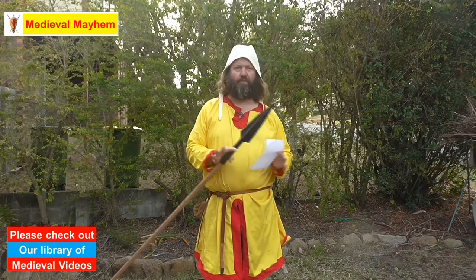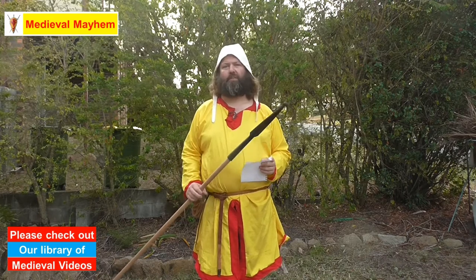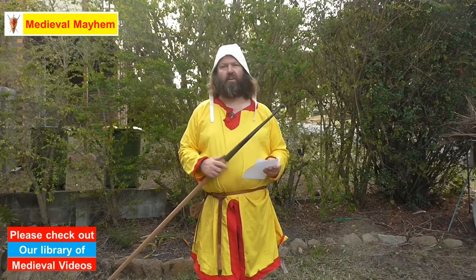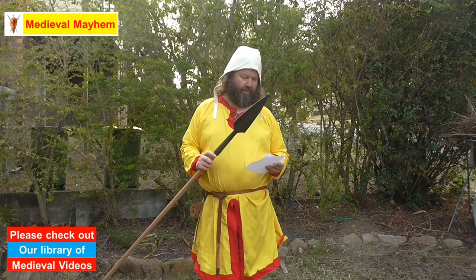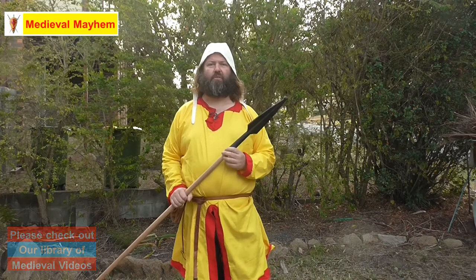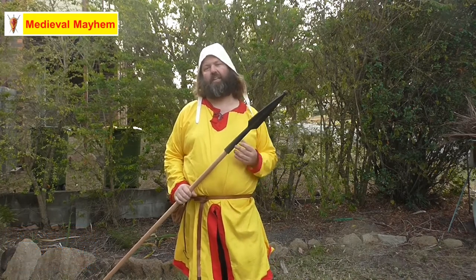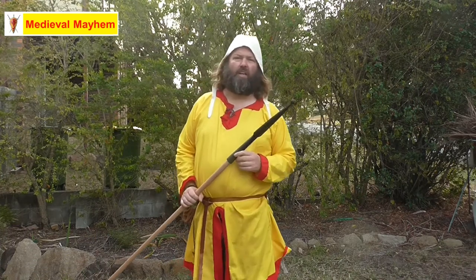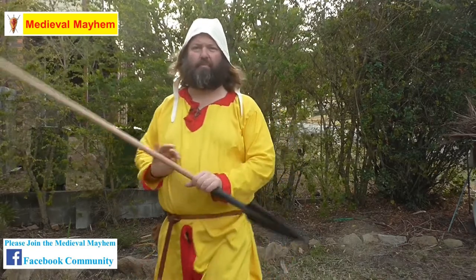It's perfectly safe for LARP or for medieval reenactment fight training. It's 17 inches long, which equates to 43.1 centimeters, and it's actually made from a material called Santoprene — it's not plastic, it's a type of rubber, which is really interesting.